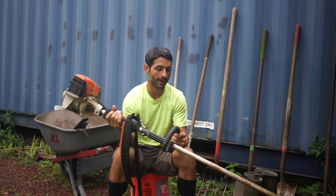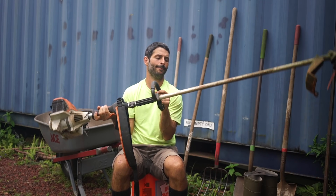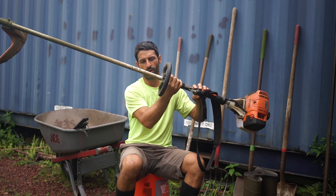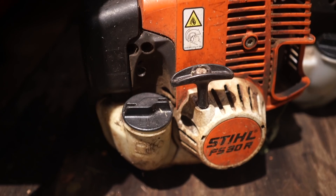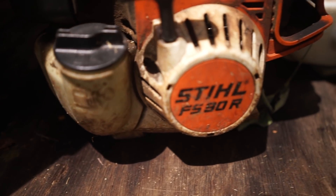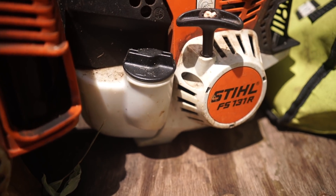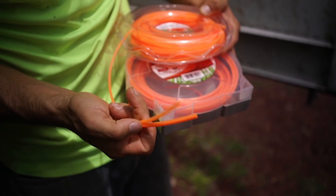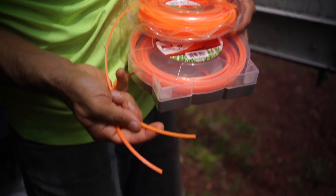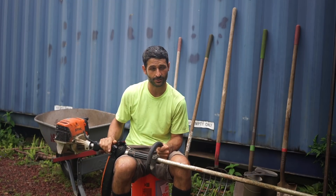Here's the weed whacker I use — it's a Stihl brand FS131R. I had a smaller one but it couldn't use the big string, so I decided to upgrade. If you're doing light stuff maybe you don't need such a big one, but I do a lot of what we call extreme landscaping, where we're clearing six feet of brush, king grass, or whatever.